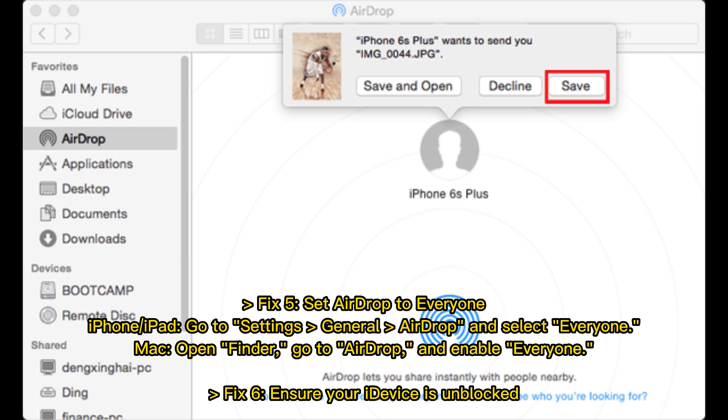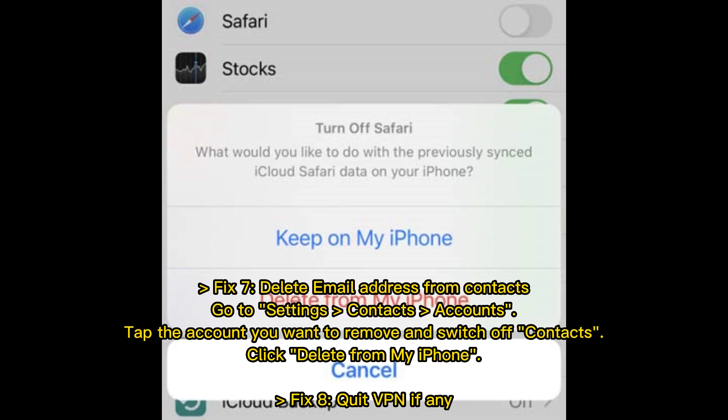Fix 6: Ensure your iDevice is unblocked. Fix 7: Delete email address from contacts. Go to Settings > Contacts > Accounts, tap the account you want to remove, switch off Contacts, and click Delete from My iPhone. Fix 8: Quit VPN if any is active.